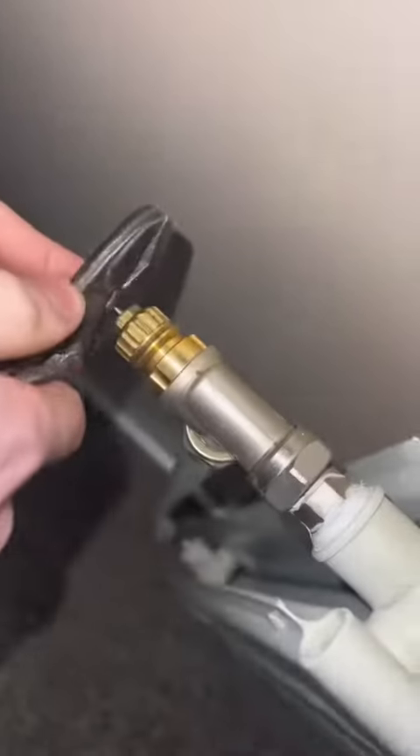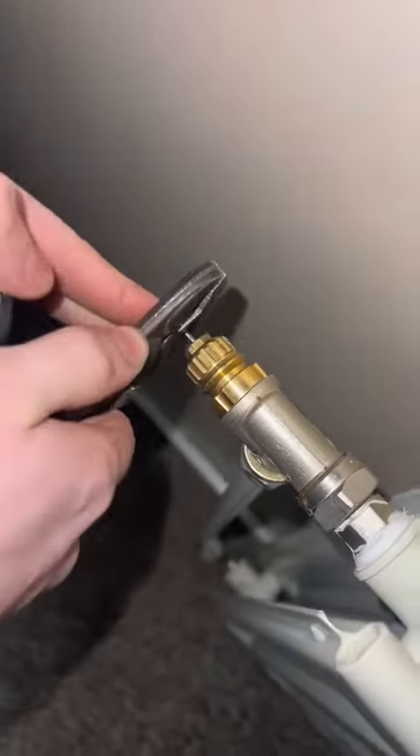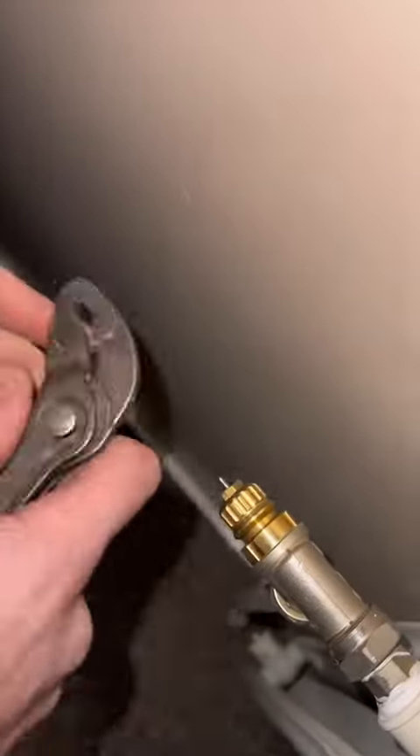Next one — easy little job. The pin was stuck on the TRV so the radiator wasn't getting any heat, but that's all fixed now. Simple job, in and out, on to the next one.